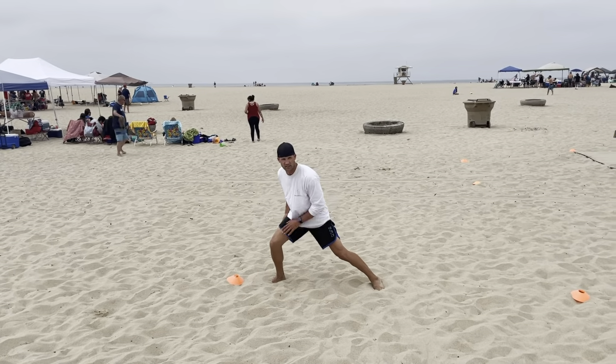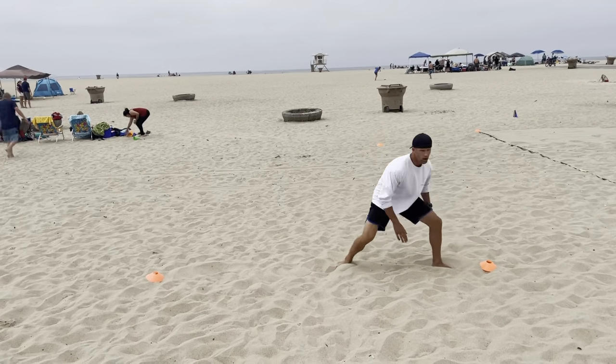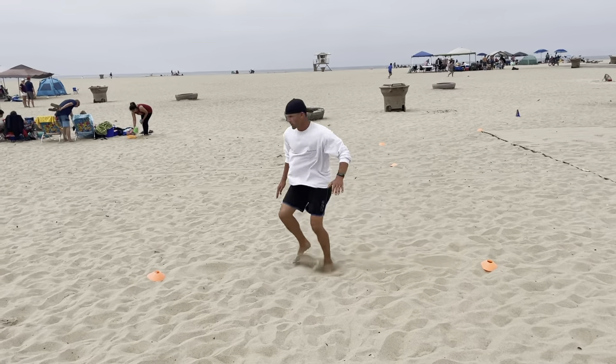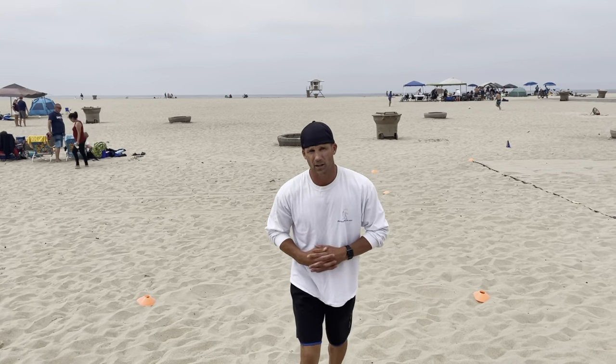I like to cross over, forcing myself to get low, then shuffle back. Really engaging all the muscles in your legs and trying to keep ourselves explosive as we're moving around. This will help us in a racquetball game as well as executing our shots.